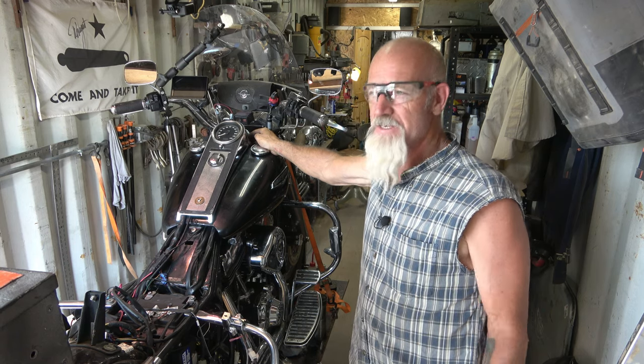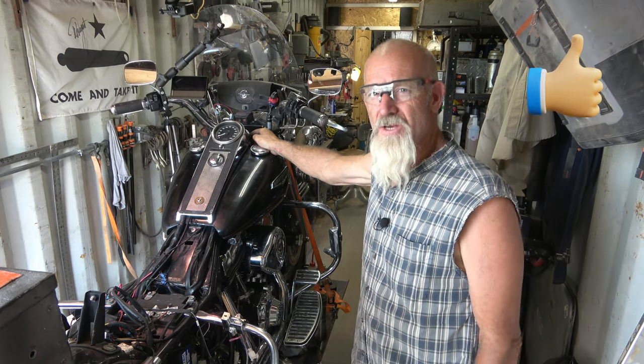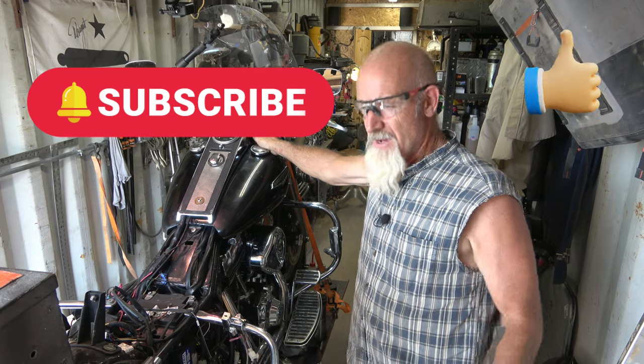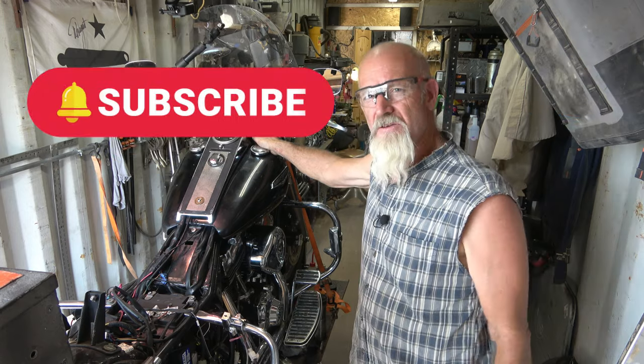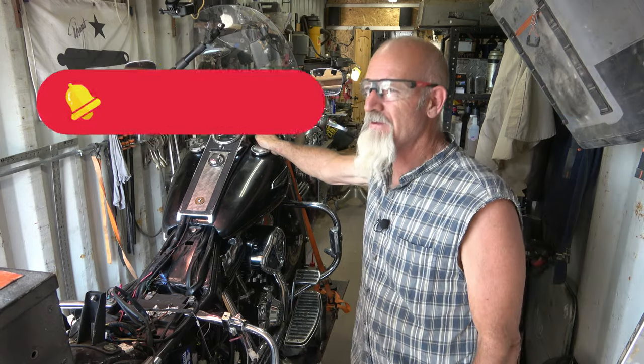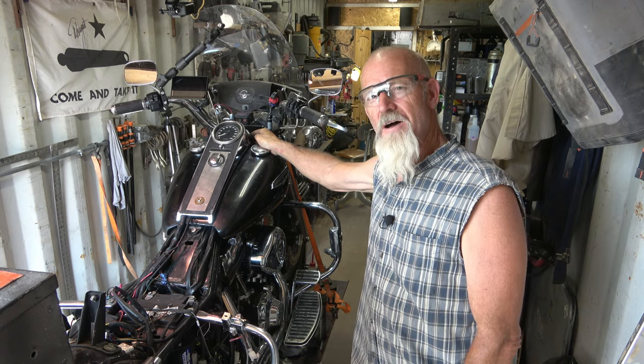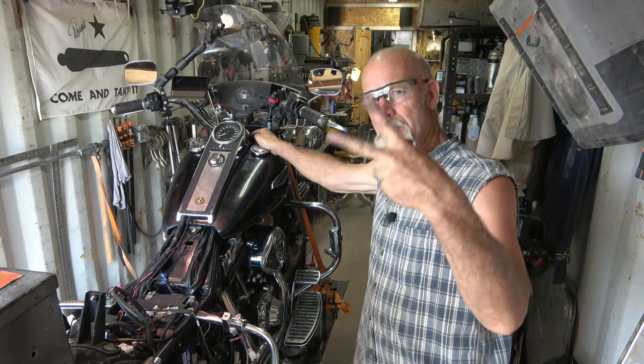If you like this series and this video, hit the thumbs up - I appreciate it. Hit that subscribe too, because that really helps me out, it gives me incentive to make more. If this helps, I'm glad to help. Thanks for watching. We'll catch you later on the next one. Peace.